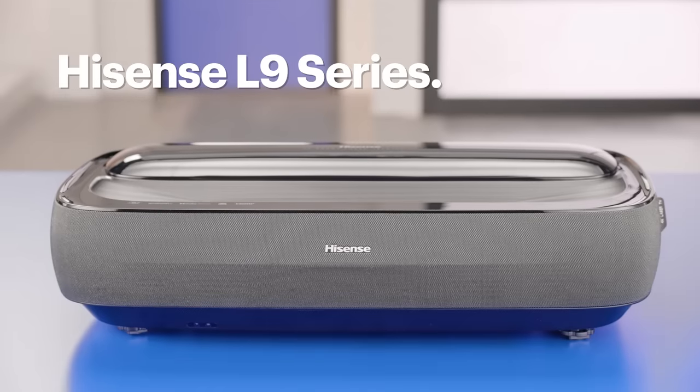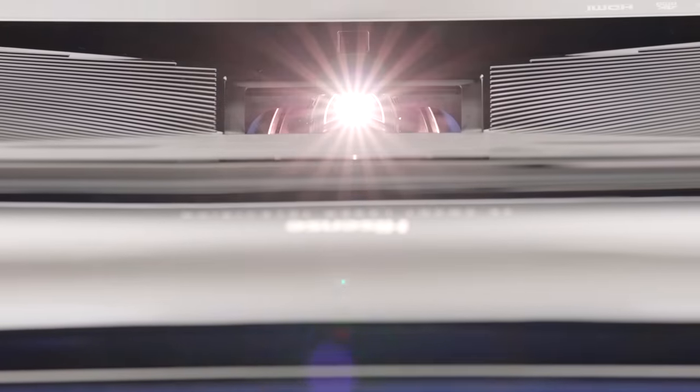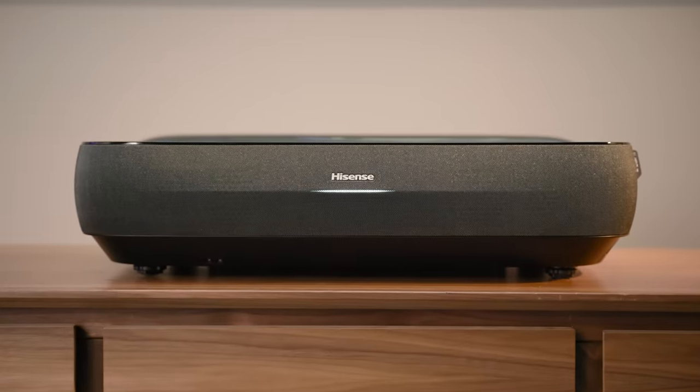Next up is the Hisense L9 Series. It has 3,000 lumens of brightness and support for 4K HDR and Dolby Vision. It has three pure lasers — red, green, and blue — for accurate color reproduction, covering 107% of the BT 2020 color space, allowing it to render over a billion colors in lifelike detail. The integrated filmmaker mode setting lets you know the content you're watching is being displayed exactly as its creator envisioned.